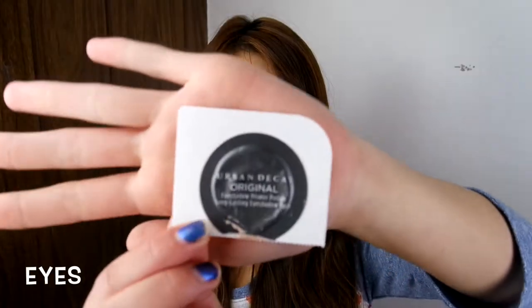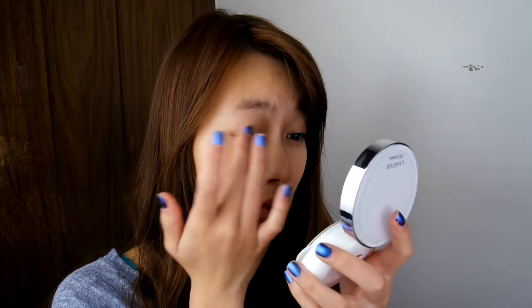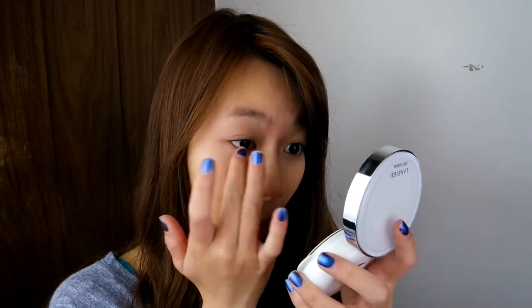And finally, I am done! Before we start applying eyeshadow, I'm going to be using a primer — the Urban Decay Original Primer, which is a sample I got from the Naked One palette. And that's how it looks! I'm going to take the eyeshadow primer and rub it all over my eyelids, including my bottom eyelid.